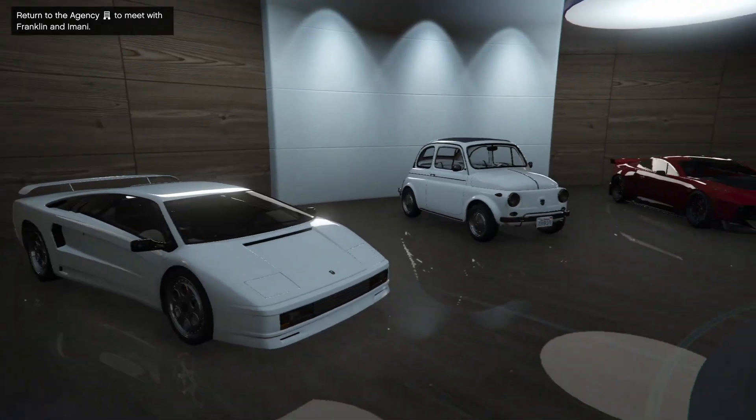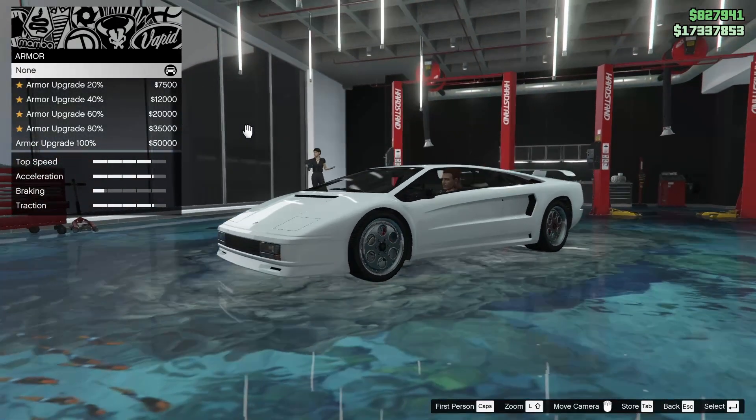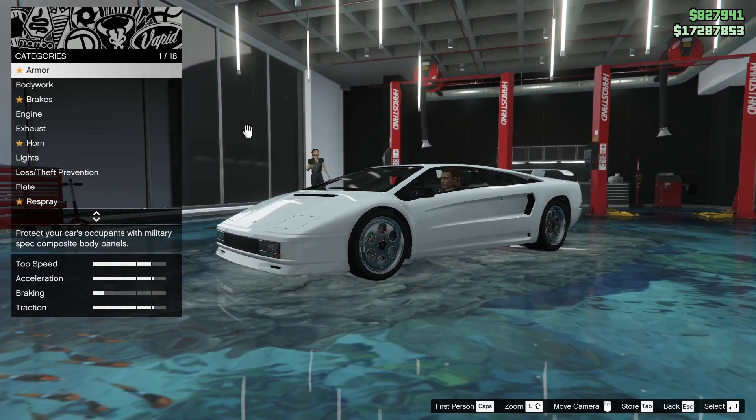With that, let's hop into the customization. I'm so excited to customize this car because it used to be my favorite Lamborghini — especially as a kid, I thought it looked so cool.